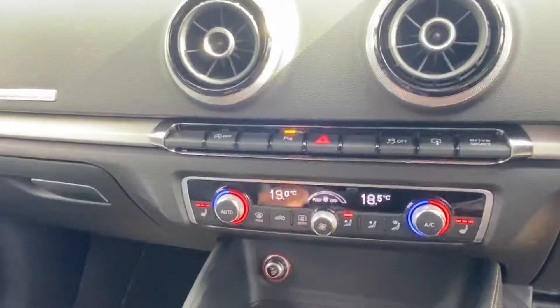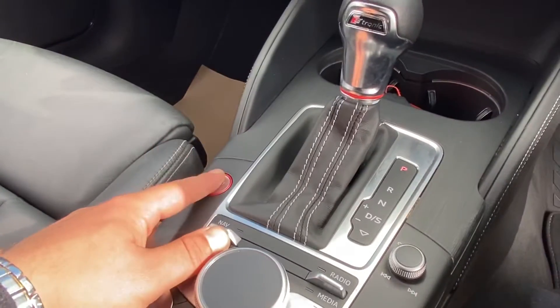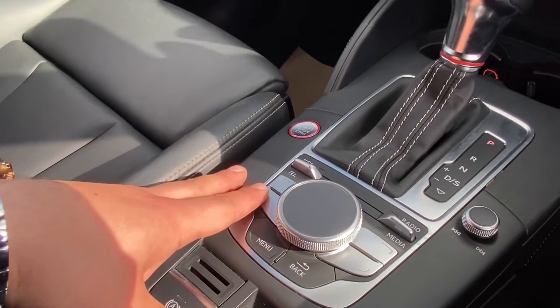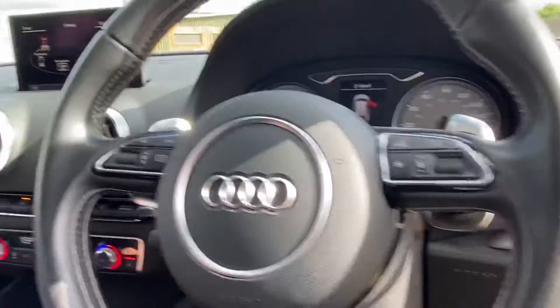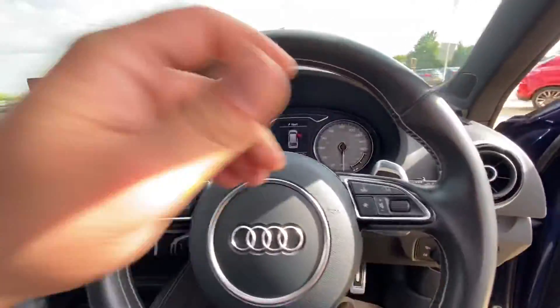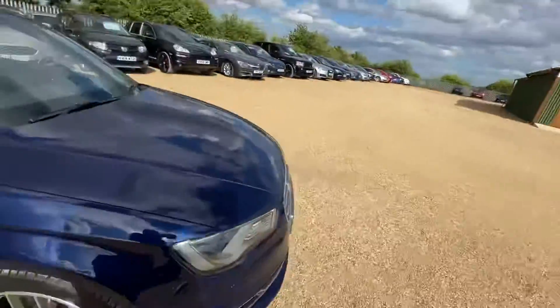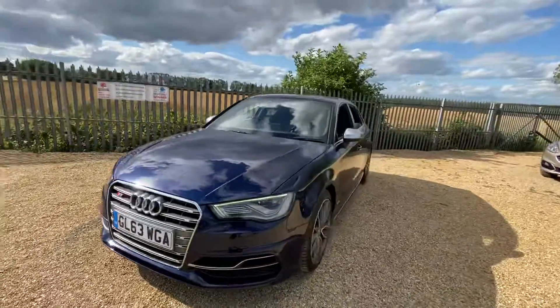You've also got dual zone climate control, heated seats for the driver and passenger, a stop-start button, and an electric handbrake with auto hold function. The vehicle is just coming into stock and is now available on our website. You can reserve it with a fully refundable £100 deposit and we will hold the vehicle for you for seven days. For any enquiries regarding this or any other vehicle, feel free to get in contact with us. Thank you.